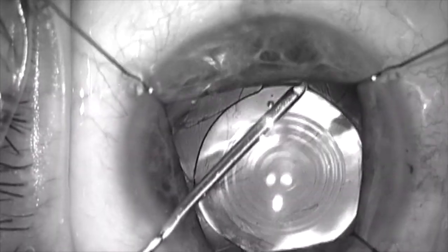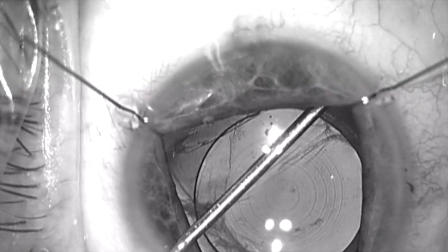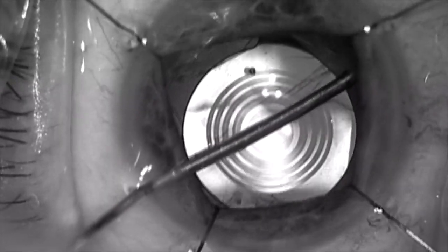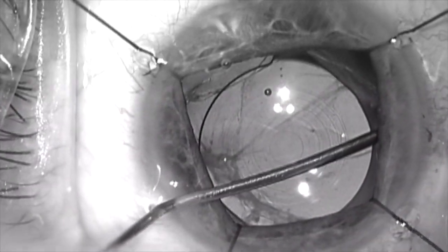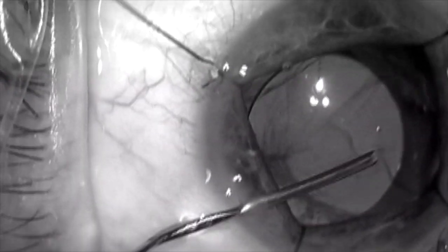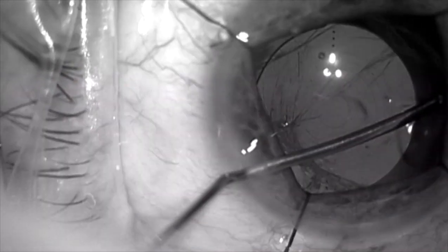I've come under that and I'm coming along the top of the haptic that's within the capsular bag to try to dissect open the anterior and posterior capsule fusion that exists here. I'm doing this sequentially, using the pressure from the viscoelastic within the enclosed space of the fused capsule to pop it open like you would blow up a balloon.